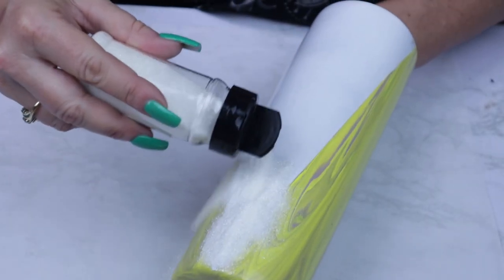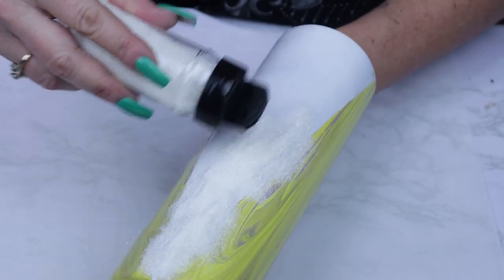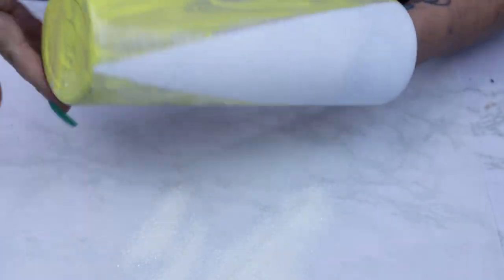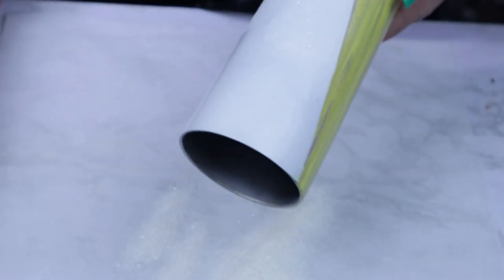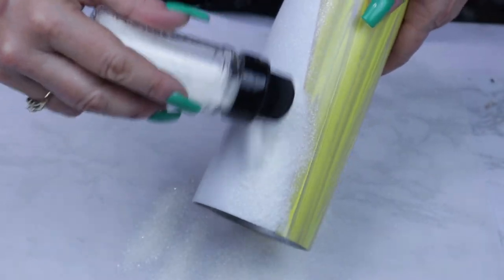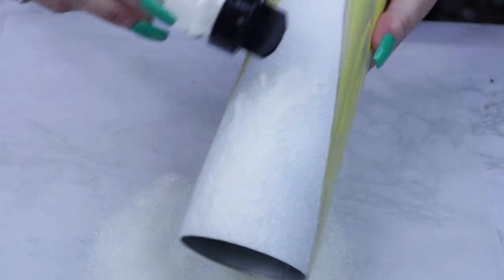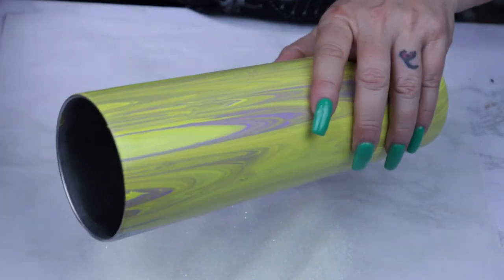Once you have gotten all your coats of glitter applied to your tumbler, make sure that you've cleaned up the sides and the excess glitter before you seal it. Once you have sprayed your last coat of seal and allowed dry time, you're then ready to go ahead with your first coat of epoxy.